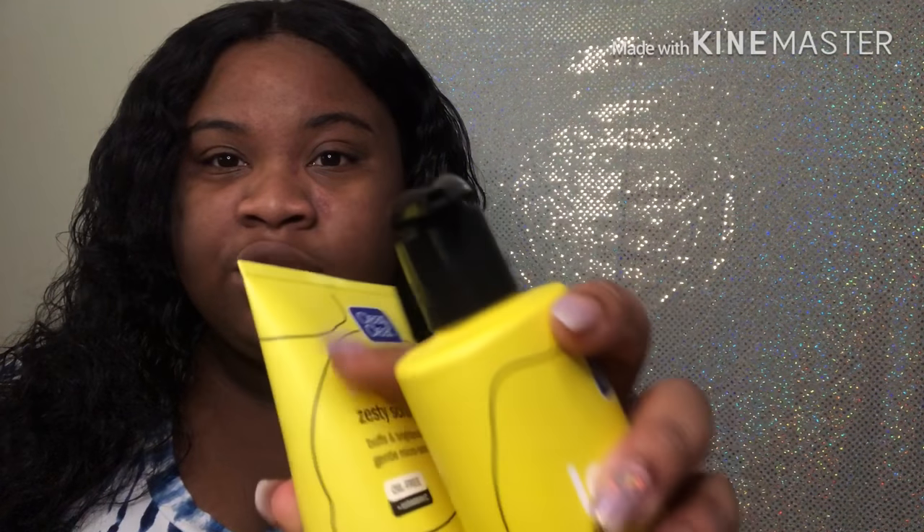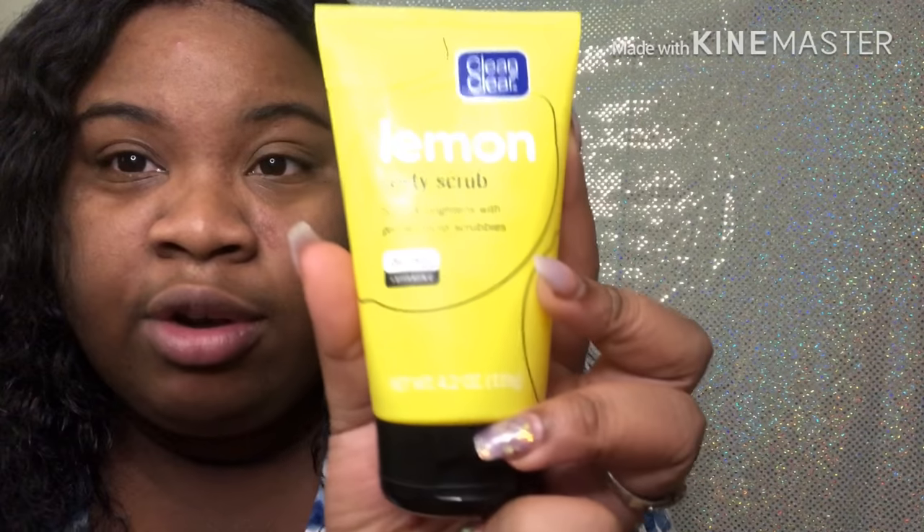I was only using those wipes at the time because I didn't have these products yet — I just bought them yesterday. I'll put a picture somewhere on screen so you can see. I also went and bought some more wipes, and we're going to be trying the lemon zesty scrub. I got this from Walmart, paid like five or six bucks for it. It buffs and brightens your skin.